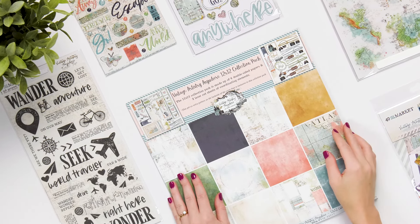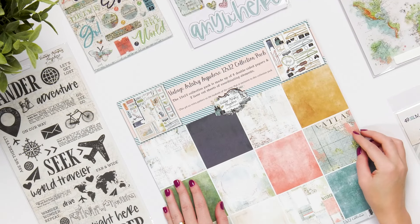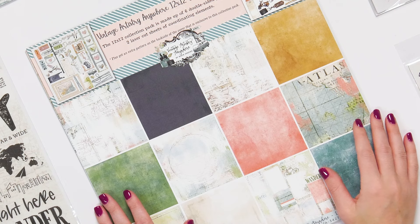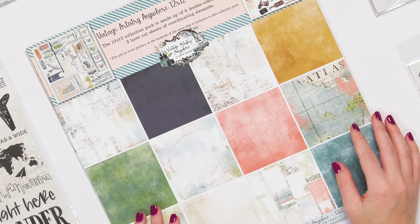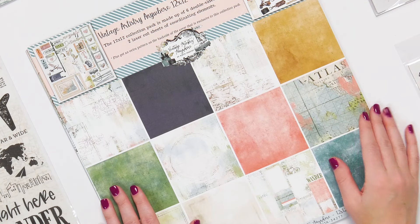This is Sarah at Scrapbook.com and we're looking at the Vintage Artistry Anywhere Collection. This collection is perfect for everybody who likes to travel, whether you're hoping to travel, you've just traveled, or you're documenting it. We're going to take a look at everything there is to offer.